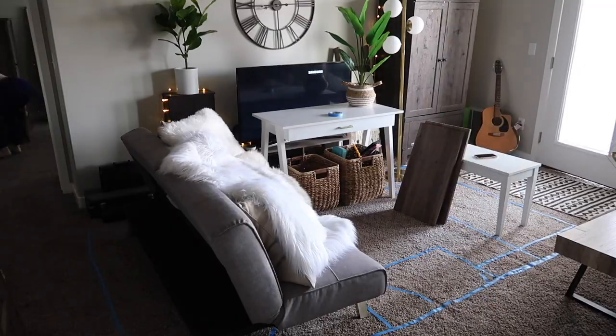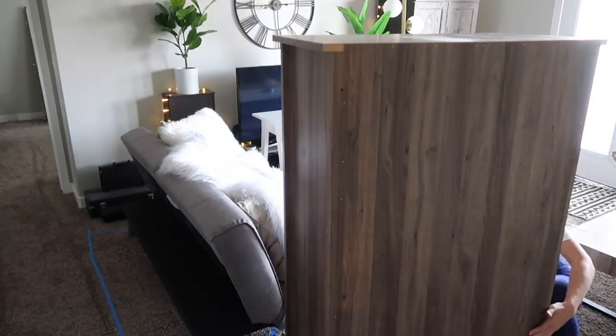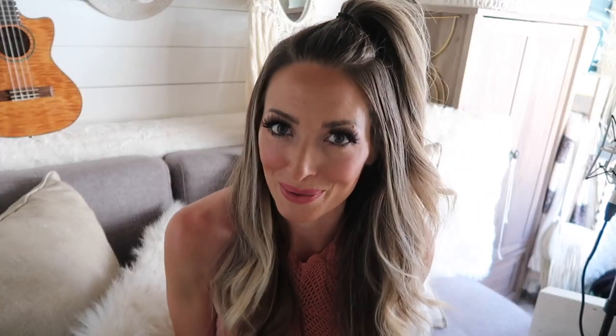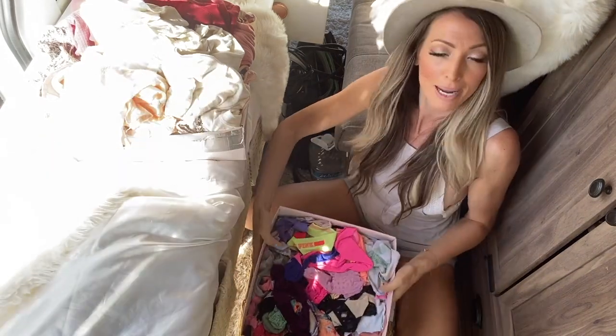Instead of building a bunch of shelves for the van, I just brought my armoire. It's short enough where it can fit in here but it has a ton of storage. I basically spent zero dollars on shelving for the van. Speaking of shelving, I also used baskets that I already owned — I had a bunch of fiddly fig trees around my house and they sat in baskets, but now I'm using those baskets for storage.